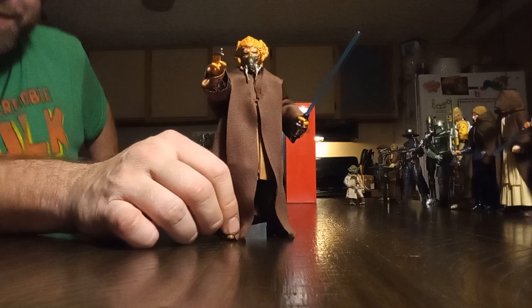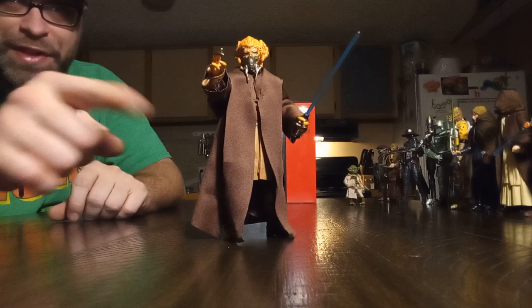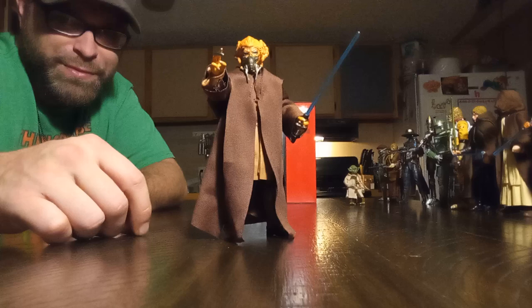Alright, that's it for Plo Koon — he's just going to join the ranks now. If you guys liked this video, hit that like button, go ahead and leave a comment, let me know what you think of this figure and what you think of the review. If you need to, hit that subscribe button — you'll catch all my latest videos. There's a notification bell too, but if you're subscribed you'll still see my videos. I'll catch you on the next one — peace!